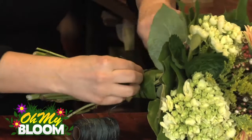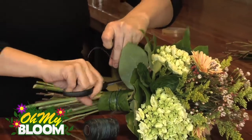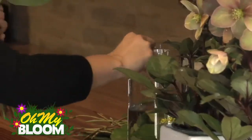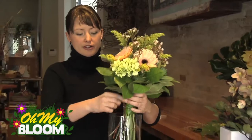Cut the string, just give it a little tie and snip off the extra. Now it's ready to place directly into your clear vase with a little water, finished off nicely — and there you are.